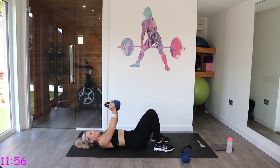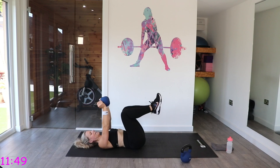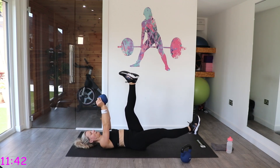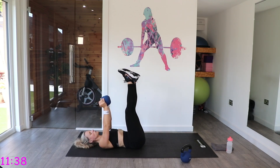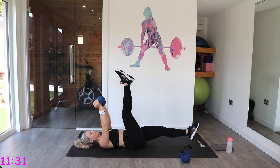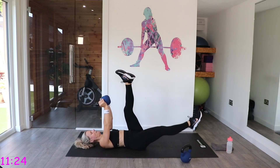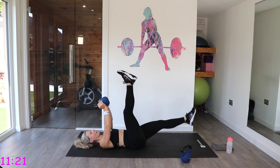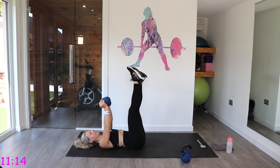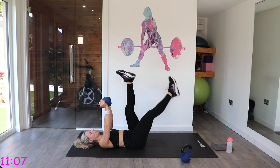Next one — we've got leg lowers. Hold the kettlebell up here, push the back into the floor, and alternate those legs. For any back issues, have those knees bent and just clear or tap. If you want to progress this, you can do single, single, then double and bring it up. With the double, as soon as you feel that back arch, bring those legs back up. Work at your level with this one.